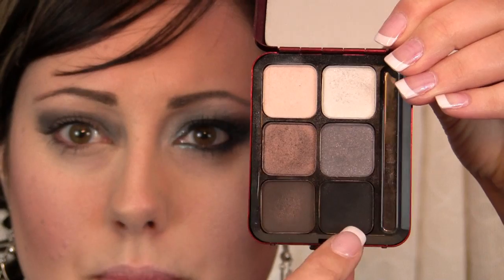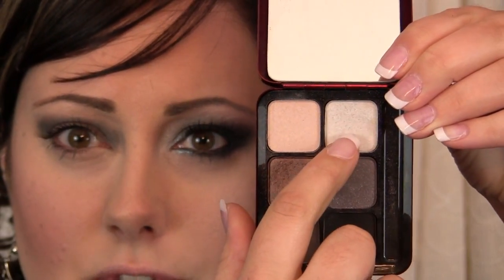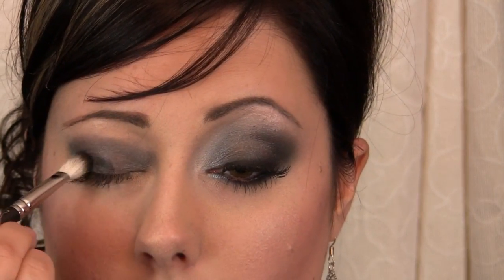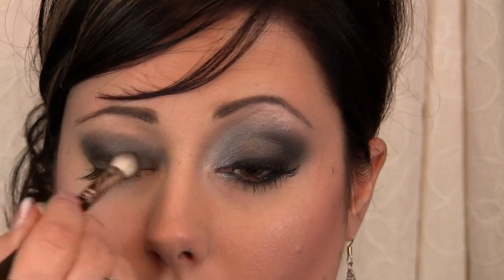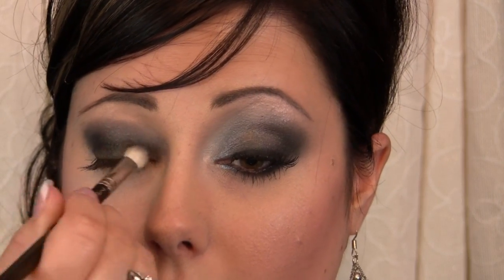If you don't have that palette, I'm using black, a mid gray, a very pale silver, and a neutral color — those four shades; I'm not using the browns at all. Go back in with that stiff dome brush, wipe it off really well, pick up that black color and apply it all over the lid. I like using the dome brush versus a flat shader brush because it gives a more feathered-out look and it's easier not to apply too much color.